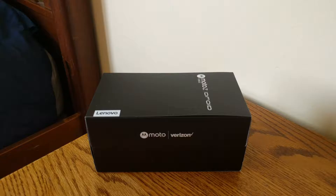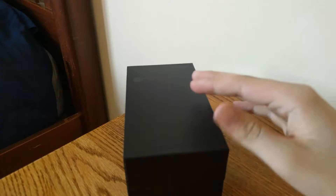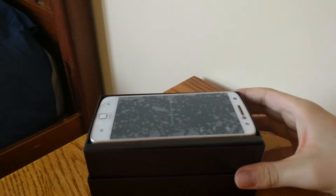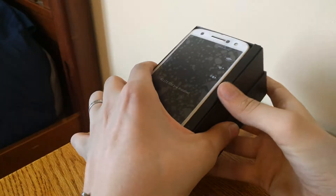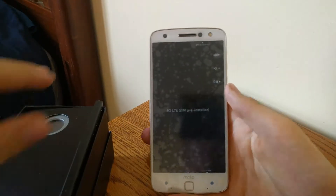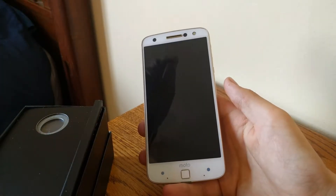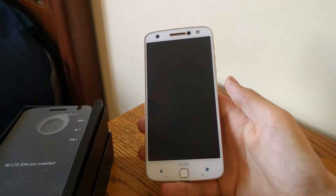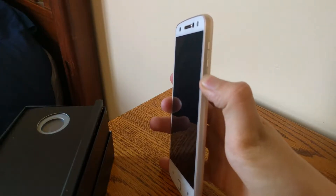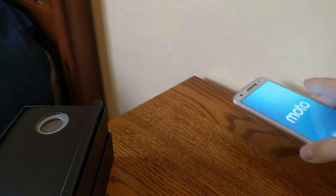To start things off, we're gonna simply slide this black cover off the box. Set that aside and we'll remove the lid — and there's the phone. We'll just pop that phone out. And there it is. Peel off the plastic. Love that sound. Then we will turn it on.